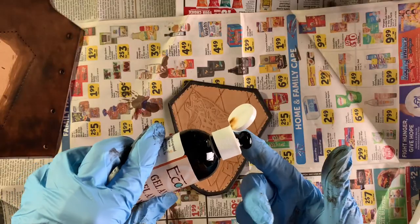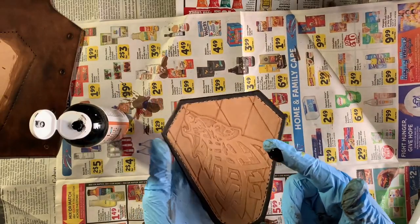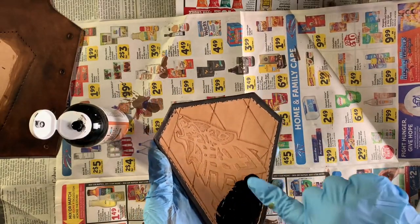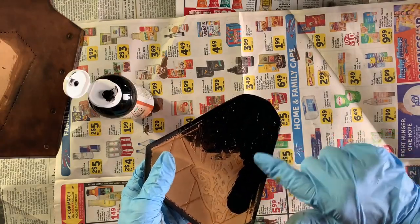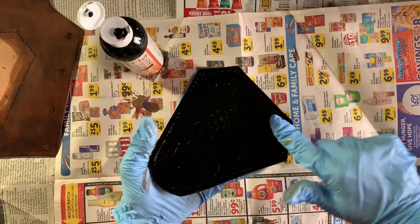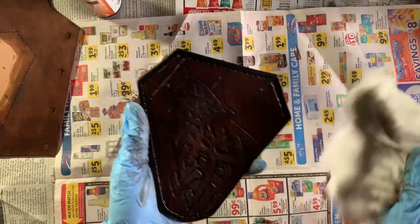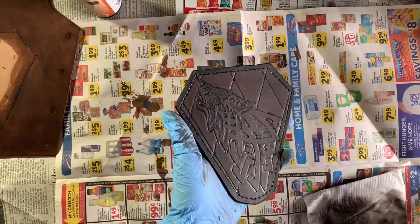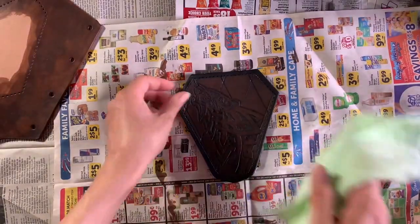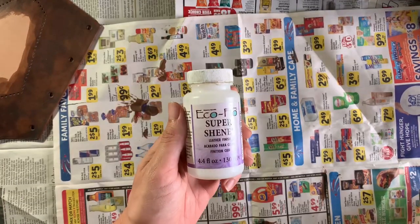I'm using a gel antique on this patch here. You can use whatever you want and I'm being lazy and just using my finger. Don't allow the antique time to dry — you want to wipe it off right away. If you want to take off more color, as in make it lighter, then you can dampen with water whatever material you're using to wipe it off. Once your dyes and antiques are dry, you'll want to buff them with a soft clean cloth.